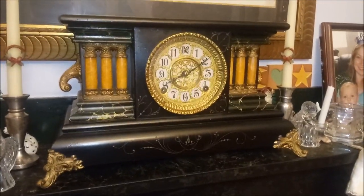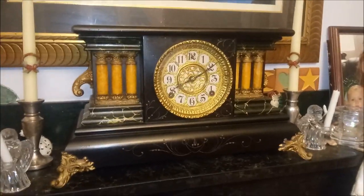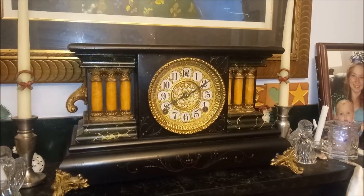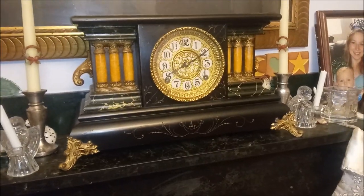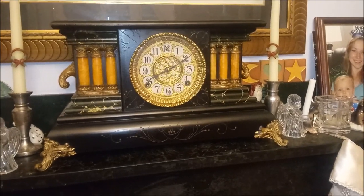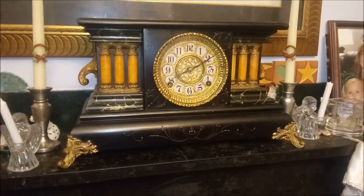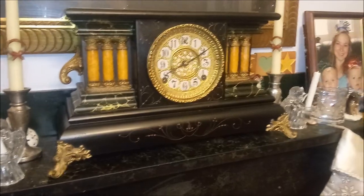Hello, this is the Clock Guy. I'd like to show you a beautiful clock on my mantle today. It's made by the William Gilbert Clock Company in the late 1800s. This was a very common sight on Victorian mantles back around the turn of the century. These were extremely popular clocks.